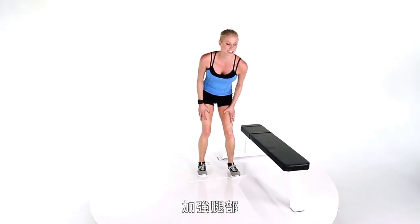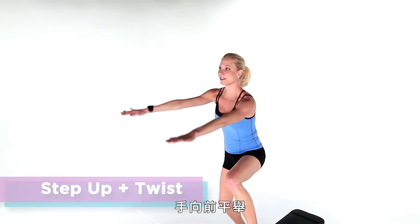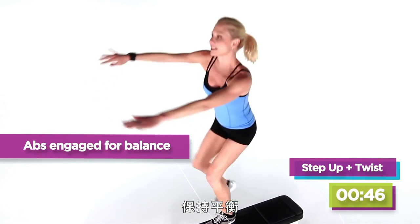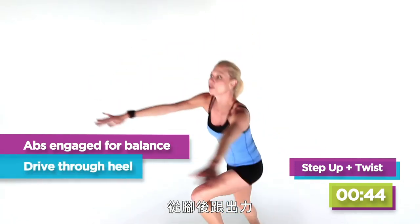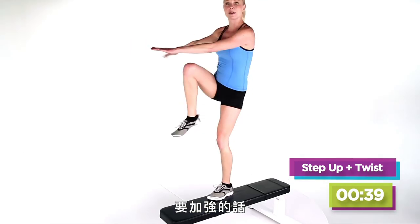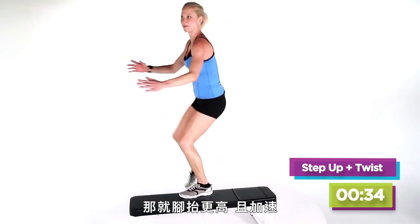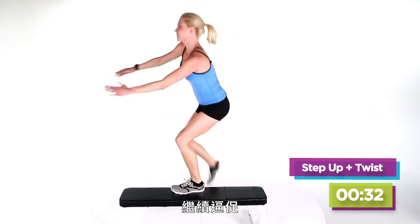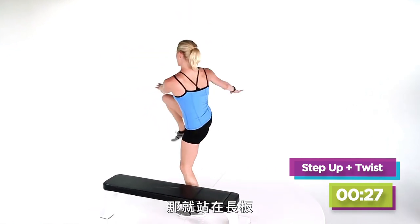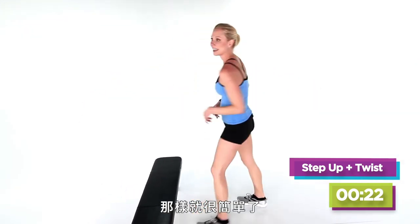Now we're going to switch to bringing the intensity to your legs. Step one foot up, put your hands out in front, and then twist into it, keeping your balance and driving through your heel. This is the beginner level. To intensify, go up onto your toe and speed up the movement. If that's too hard, step off to the side and give yourself the turn — it can be that easy.